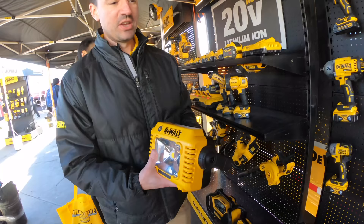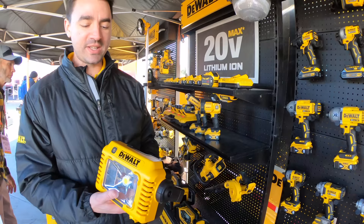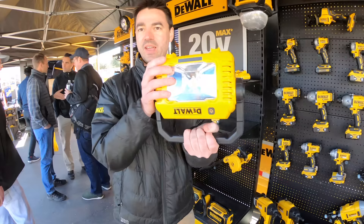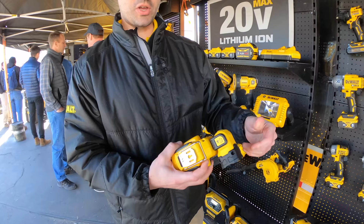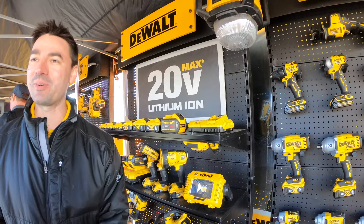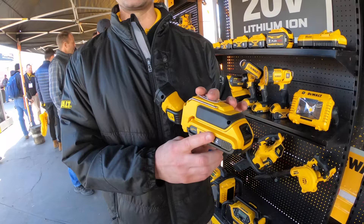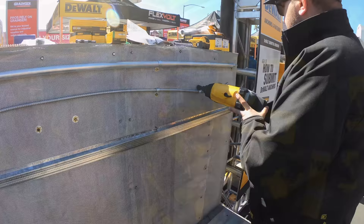Another new sneak preview is our 12 volt and 20 volt max task light. We have area lighting and handheld lights, but this is perfect when you need to bring it from place to place and set it down hands-free. The handle doubles as a stand so you can adjust the angle on the ground, or use the built-in tripod mount. We also have our magnetic mount DCL 044 — a super convenient light that's magnet-mountable on any magnetic surface, rotates multiple directions, and clips onto a belt. A 12 volt max version is also available. All of these will be out in the spring.